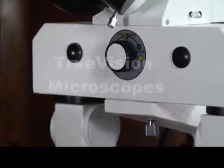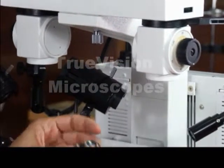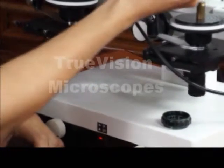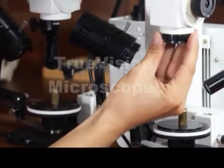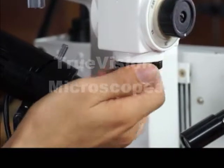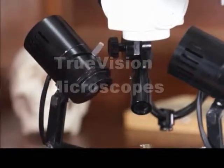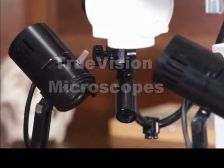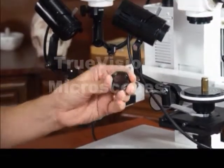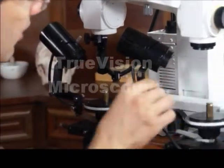We have a variety of accessories. These are polarizing filters. This is considered an analyzer — it is a polarizing filter. You would put one on each side. A lot of times when you're looking at evidence that is very bright, you may need to see those scratches in greater contrast. That's when a polarizing filter may come in handy.